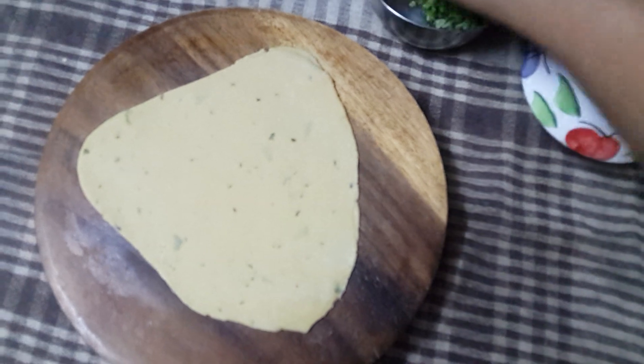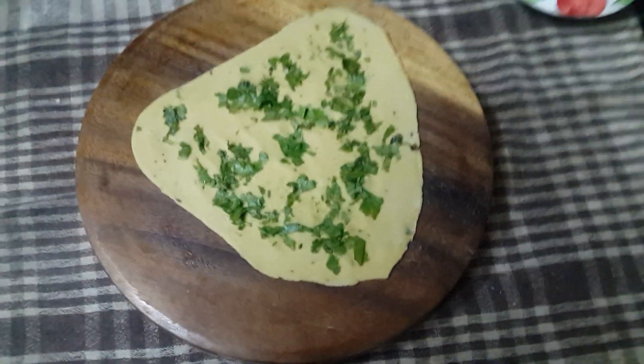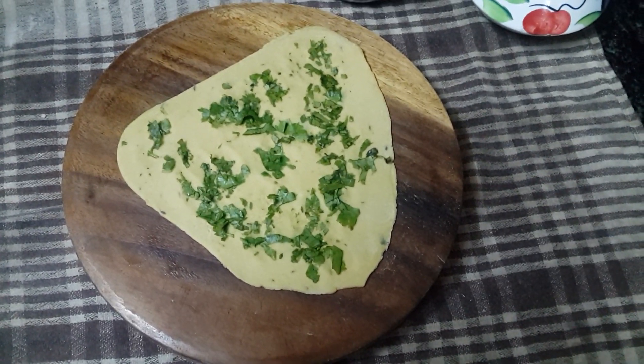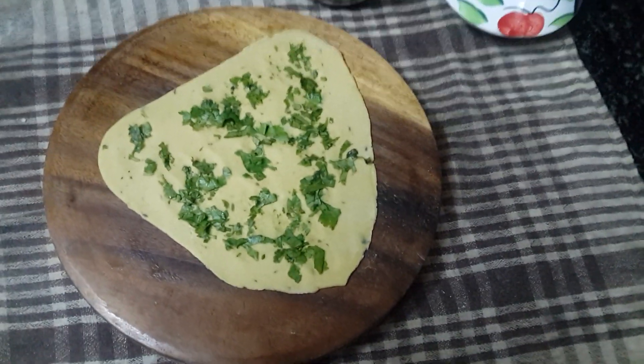Now I will put some coriander leaves. As you can see, I have put coriander leaves on it and pressed it so that it will not fall. Now we will be putting it on the tawa.